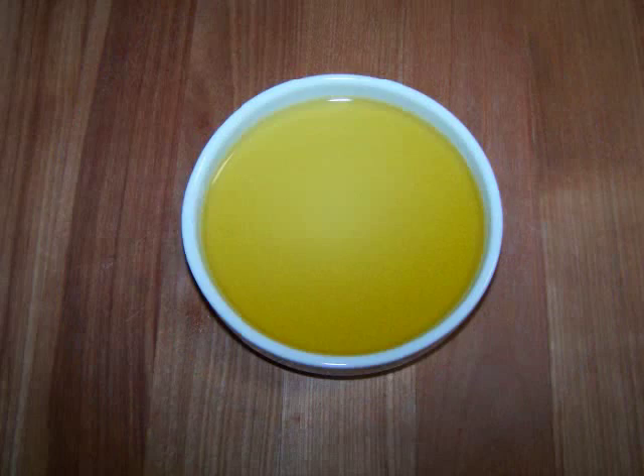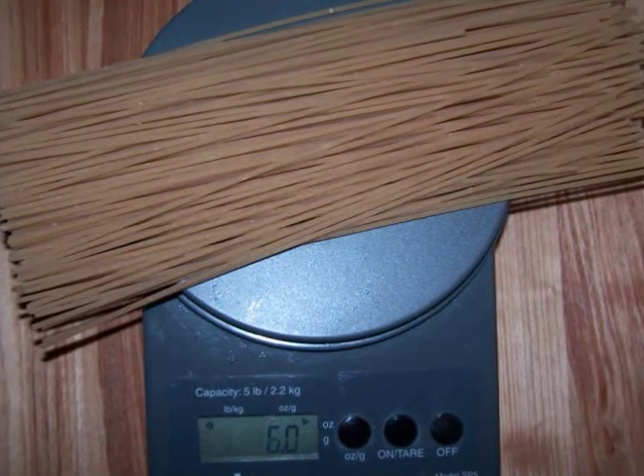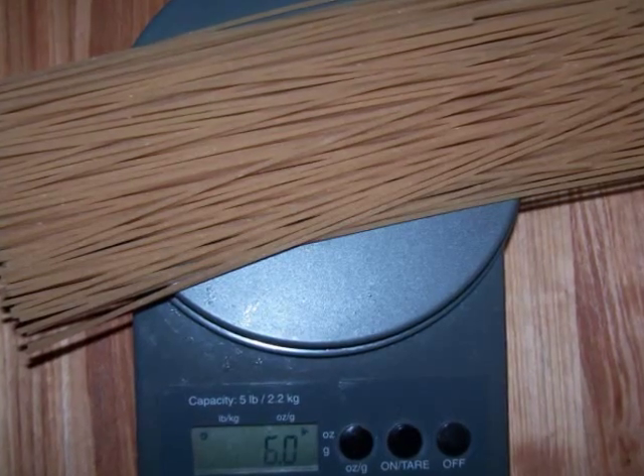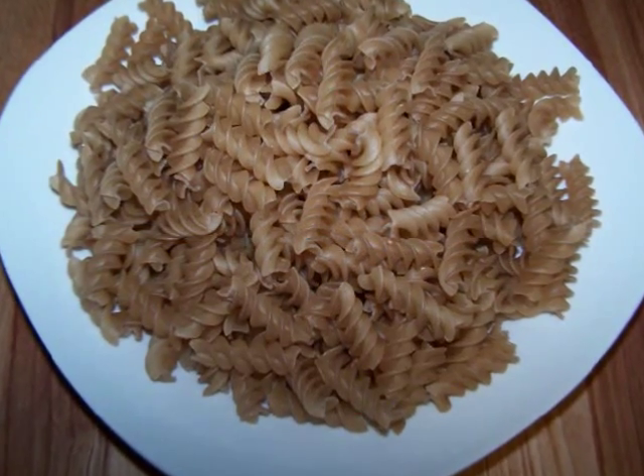1 tablespoon of olive oil, and 6 ounces of gluten free linguine — I didn't have any linguine so I used spaghetti, but you could use fettuccine or even a short pasta if you want.